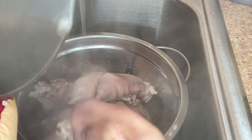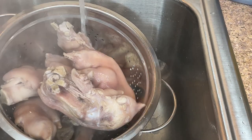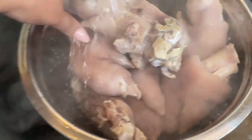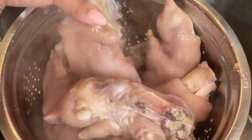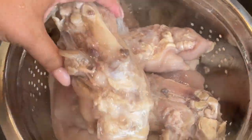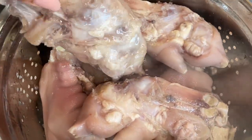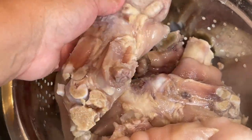I'm draining and rinsing the parboiled pig feet. I have cold water running in the background so the hot water going down my drain doesn't damage any PVC pipes. You'll notice the meat and skin are shrinking back from the bone, indicating they've been boiled, but they're nowhere near done cooking. I'm rinsing off any impurities — the brown bits that come off. Some people don't do this, and that's why you've got to be careful who you eat from.